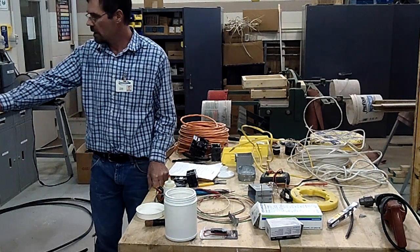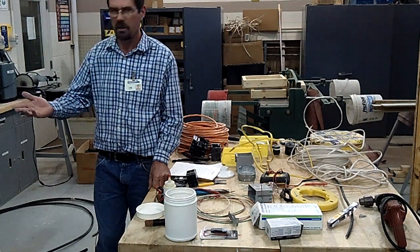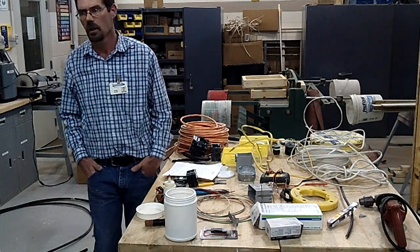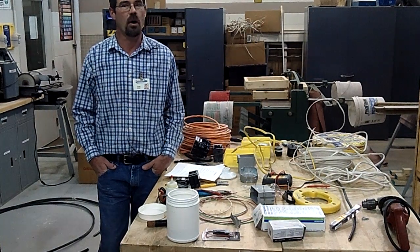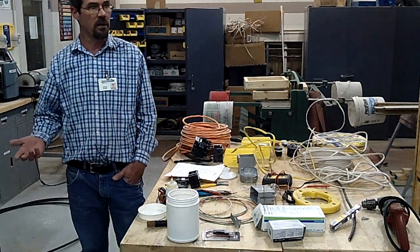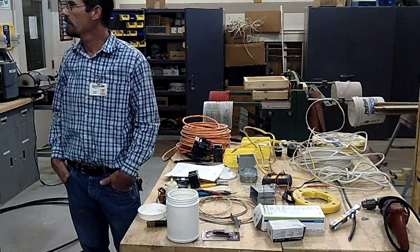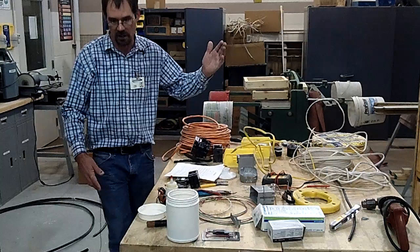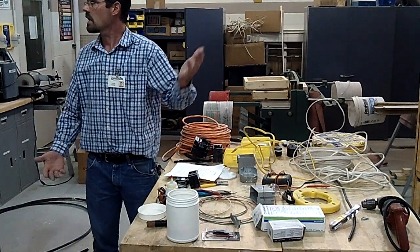A normal outlet in the wall here at school is 20 amp. A lot of homes may be 15, some are 20 depending on the room, and that's by code — but in the school they've got to be 20 amp. That's way over what it takes to kill you. If you got shocked in this hand and your foot's on the ground, more than likely the electricity is traveling through your heart. That's how easily that can happen.